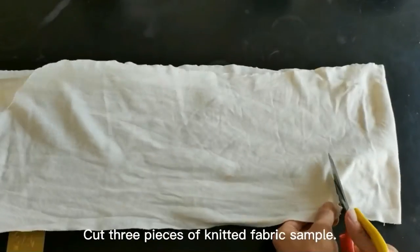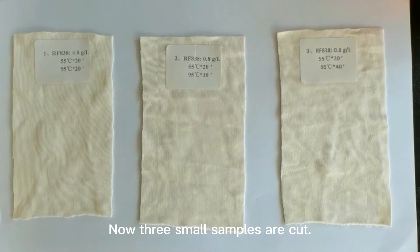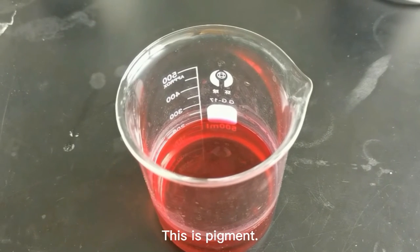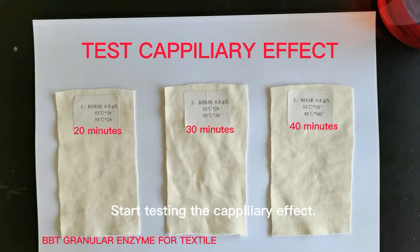Cut three pieces of knitted fabric sample and label them. Now three small samples are cut and ready to test the capillary effect. This is the pigment. Start testing the capillary effect.